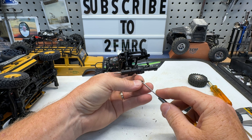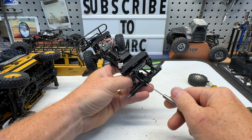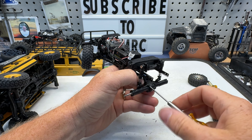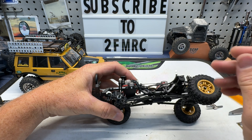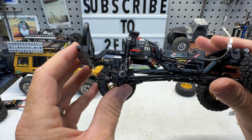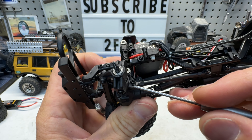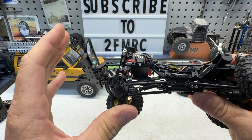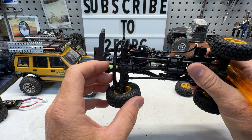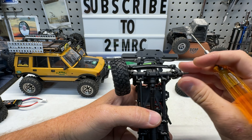When running these screws in, just run them in easily because every one of these has a little bit of thread locker on the screws. If you really try to tighten them down, you're just going to strip them out. For the front axle, we've got a very nice built-in feature — these are actually clockable and slightly clocked back out of the box, with one hole of adjustment. That's unbelievable that that's built into the axle out of the box.